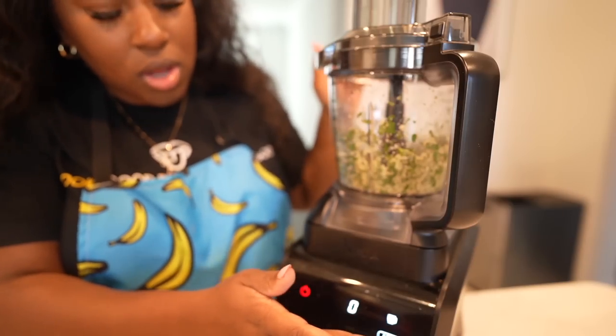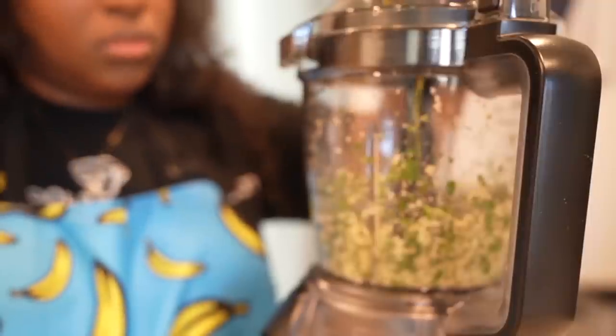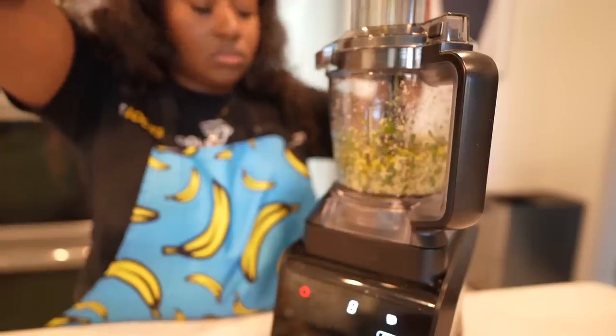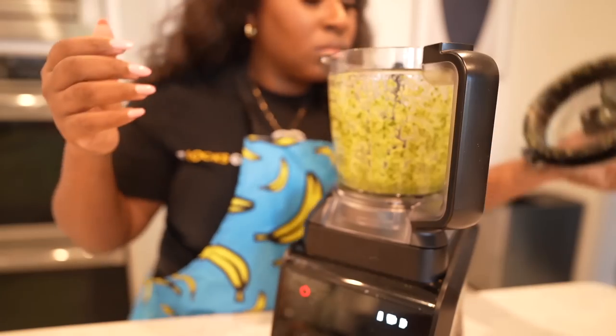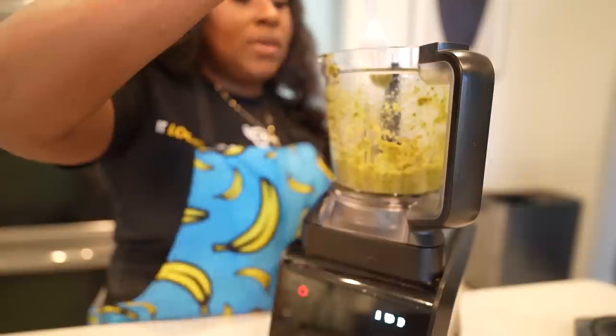Now I'm blending this up — this is the most complicated food processor. On low, I'm going to slowly drizzle in the olive oil. It smells so good. Give it a little taste.